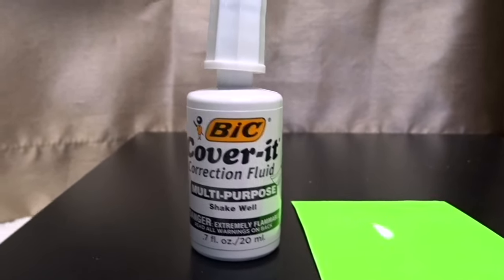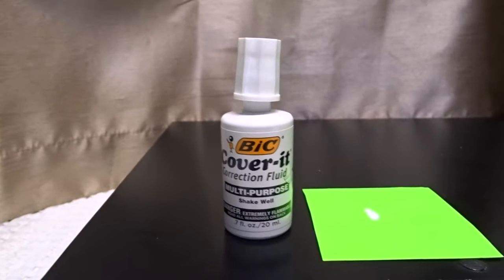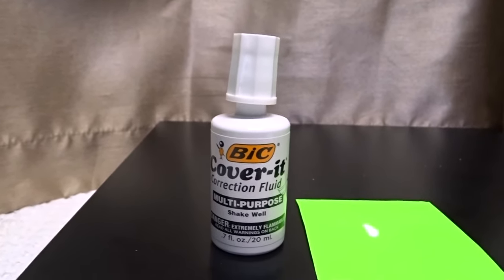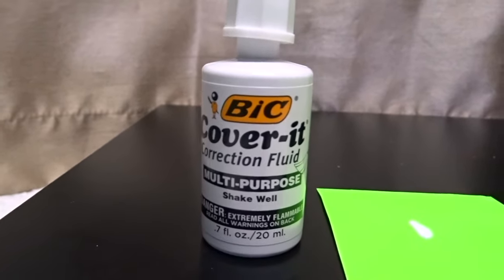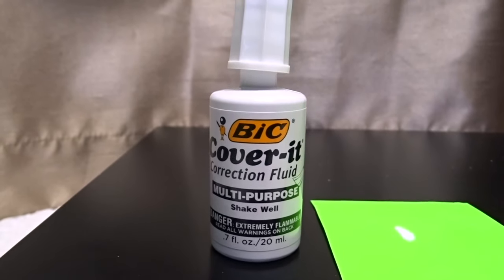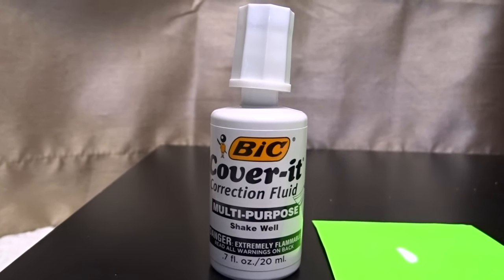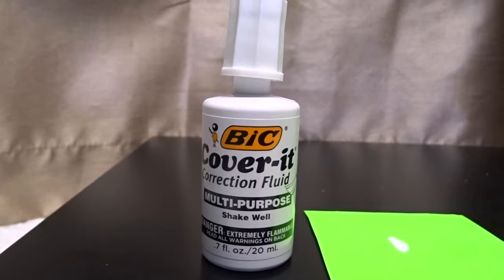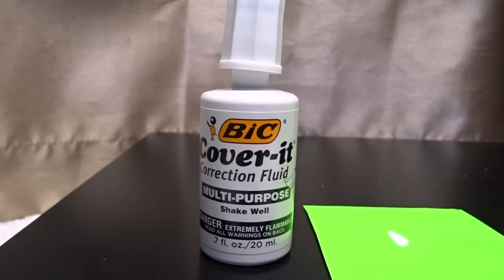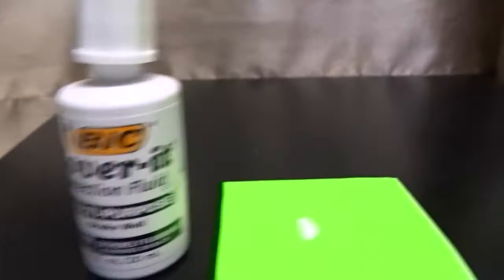You have to be very careful with this because it is extremely flammable. You don't want to be smoking or have it near any kind of flame while you're using it, because it will ignite and burn something.